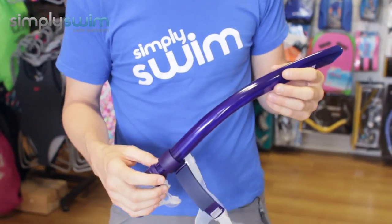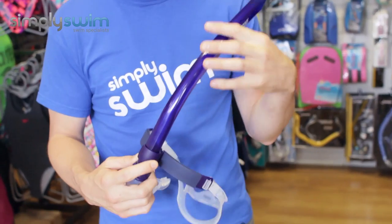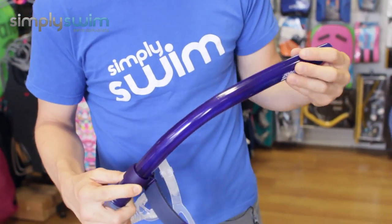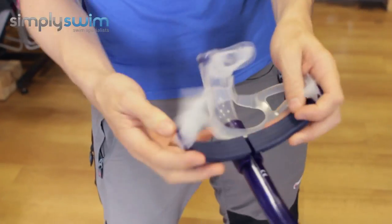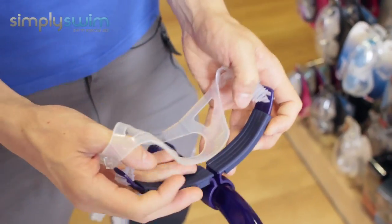This snorkel is designed to encourage focus on your stroke technique without turning your head to breathe. The adjustable rubber head and brackets enable you to secure it against your head while keeping it nice and comfortable.